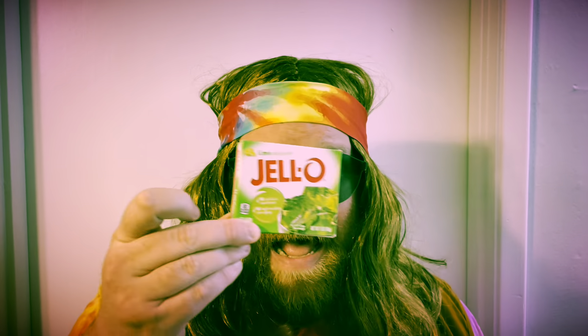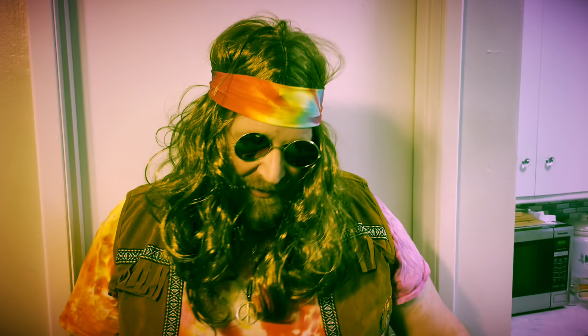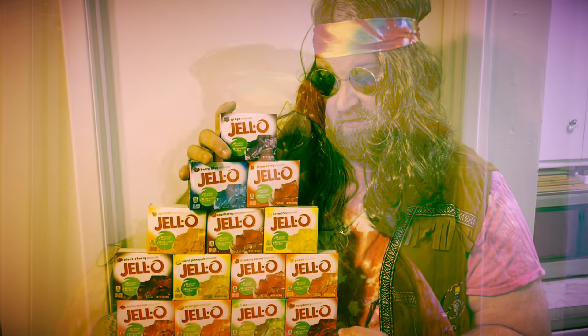I think it's time to bring out the lime Jell-O. I love Jell-O, makes me mellow. Happy first day of spring!